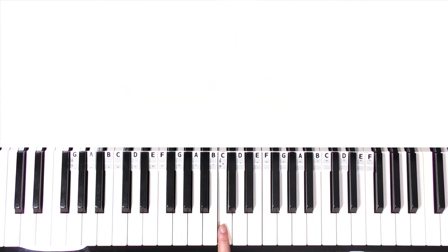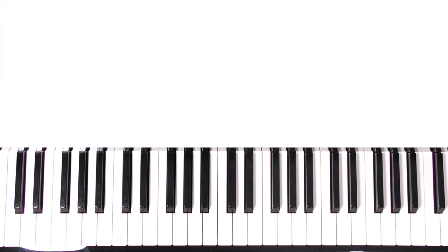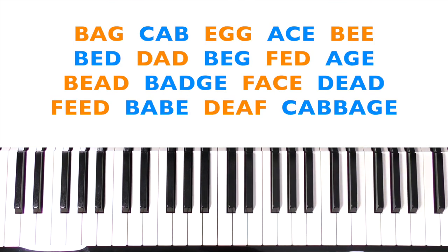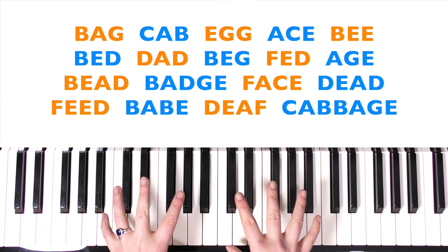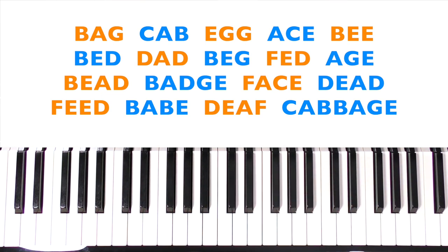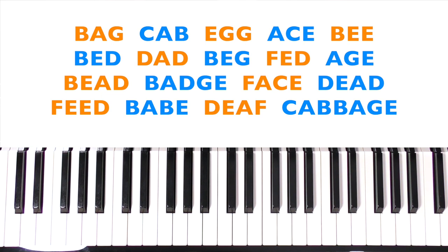The most important one again is middle C — identify that pitch on your keyboard or piano. I'm going to take the piano rake off now. Please don't label your keys unless you have something easily removable like this piano rake. Don't use stickers that are hard to get off, and don't use markers — the keys are learned very easily. If you can spot this black-key pattern, it is honestly a very easy thing to learn. Pause the video and have a go at spelling all of the words on the screen.